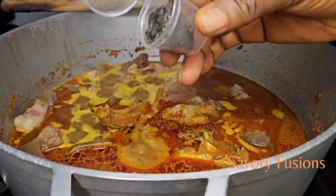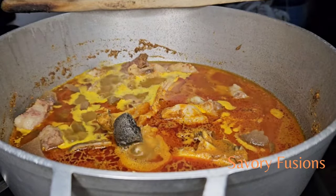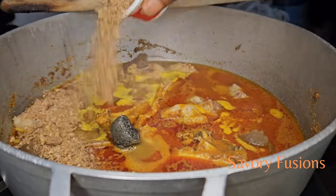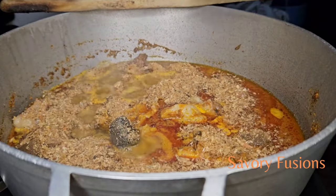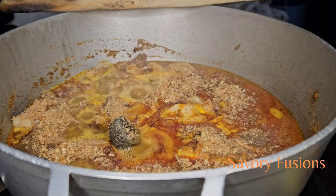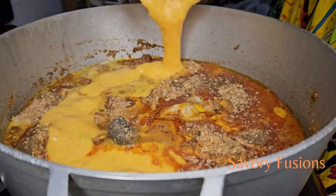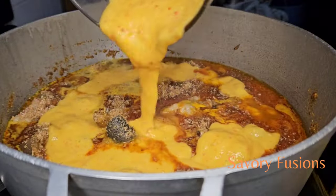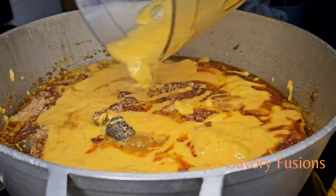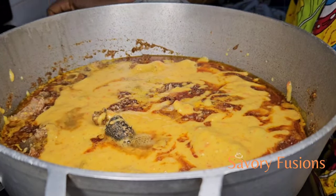I will be adding ogiri to this, which is fermented locust bean. I will also be adding some crayfish to this delicious bitter leaf soup — honestly, I am salivating. Then I am going to add the cocoyam and yellow pepper paste to this, cover the pot, and allow it to cook for 10 minutes.